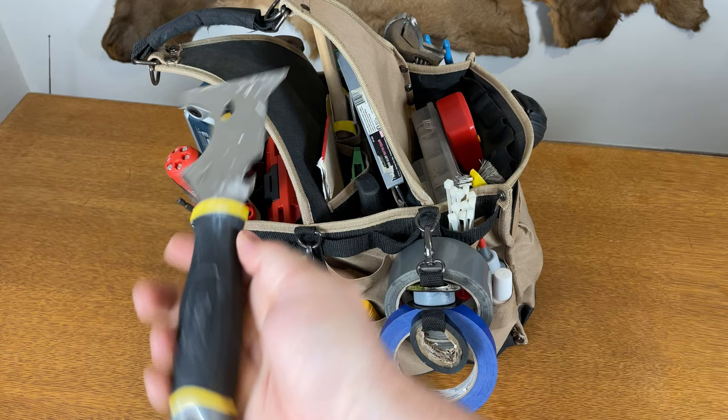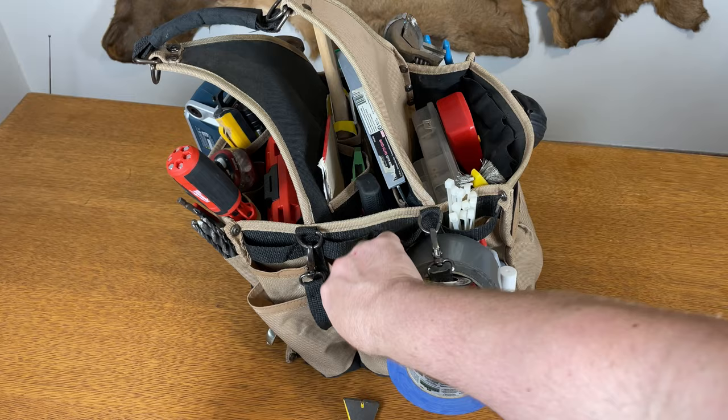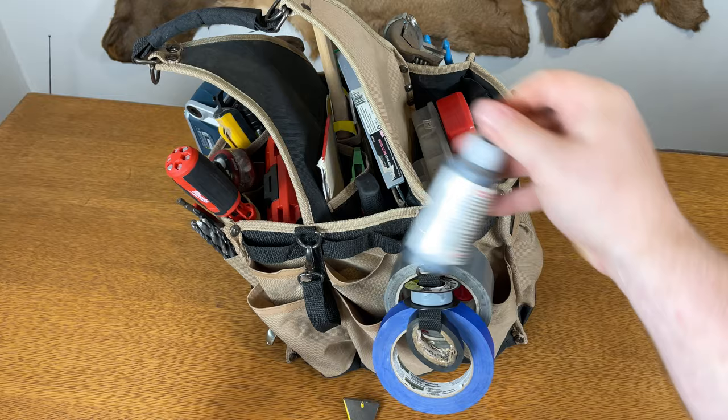We've got my favorite painters 5-in-1 tool — it has a little screwdriver — and my Fluke non-contact voltage tester. We also have some super glue and a little graphite lubricant for doors.